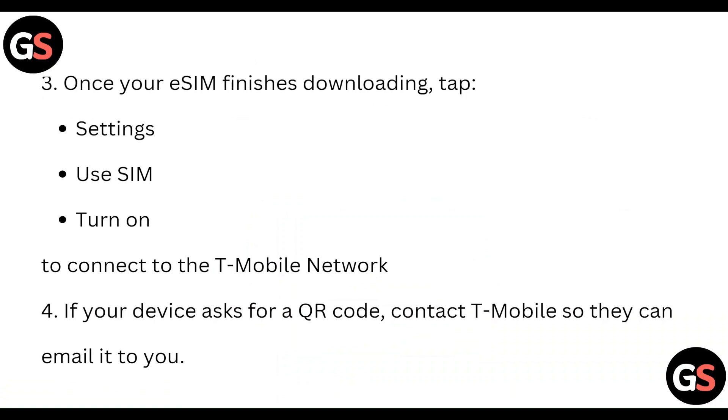Once your eSIM has finished downloading, tap on Settings, then Use SIM and turn it on to connect to the T-Mobile network.